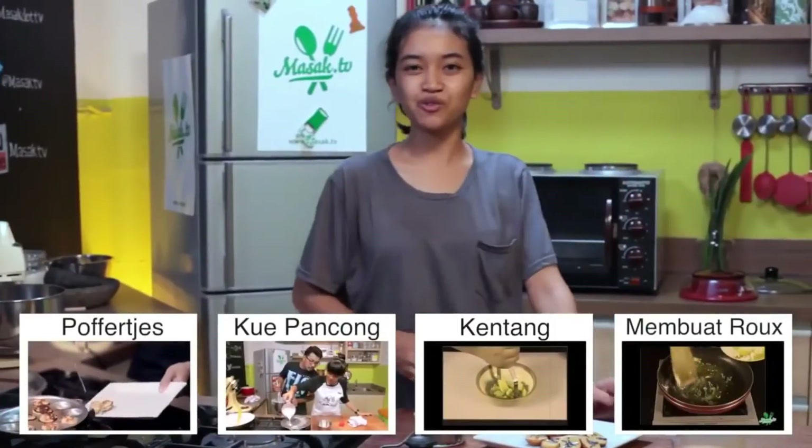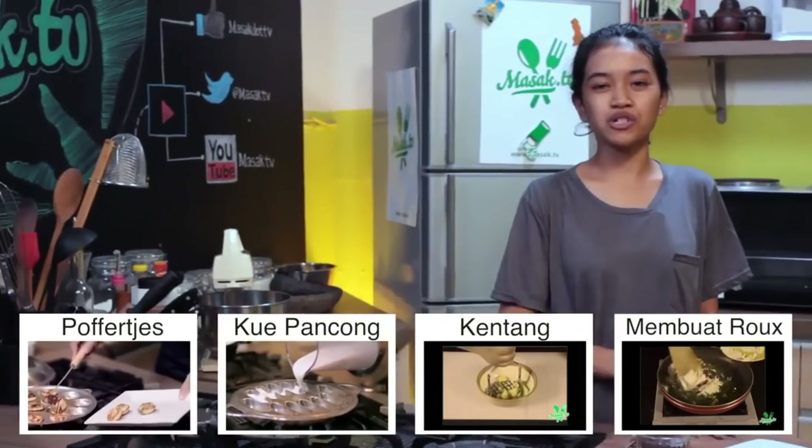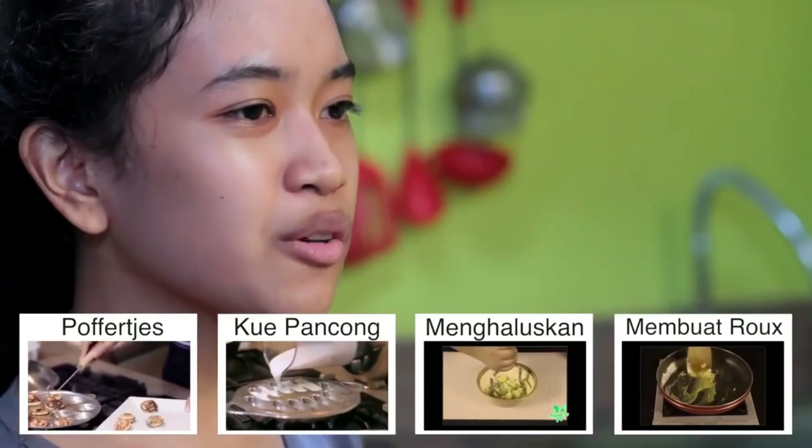Thank you udah nonton episode kita kali ini. Tonton terus episode kita yang lainnya. Jangan lupa subscribe YouTube kita, follow semua social media kita. Kalau lagi nonton YouTube, iklannya jangan di-skip, kalau di-skip nanti gue kasih senyum sebelah nih. Yang penting tetap di Masak Dati.